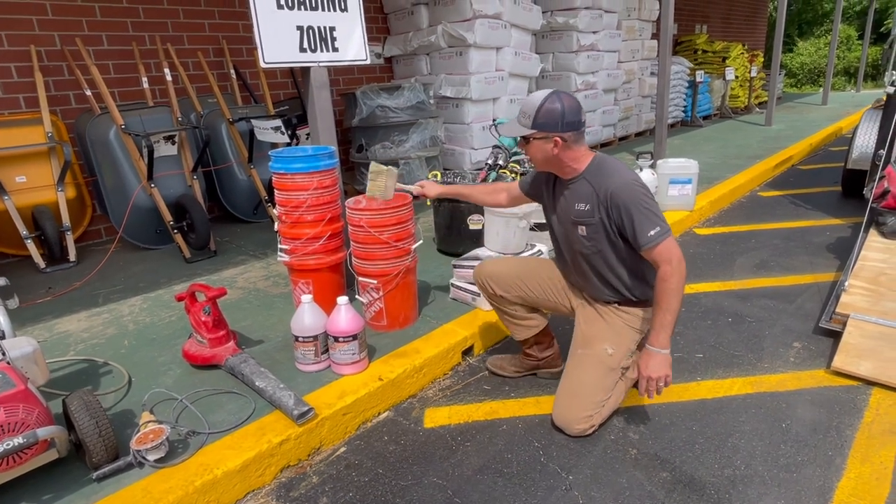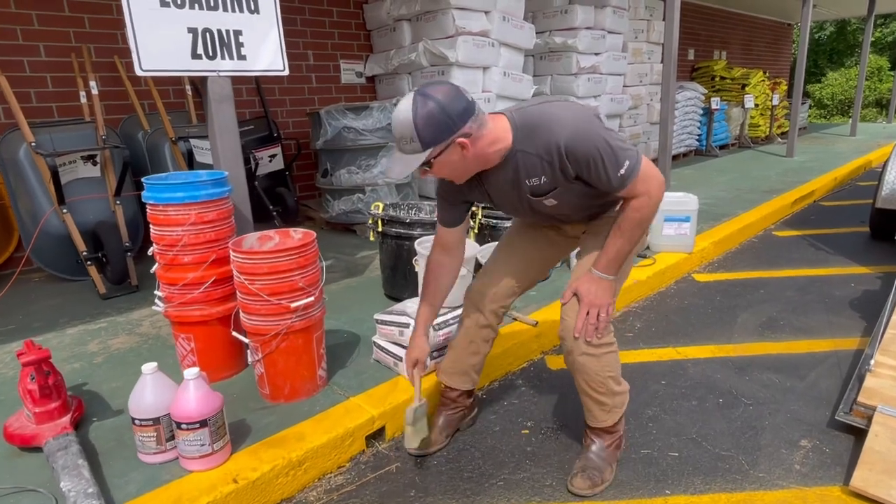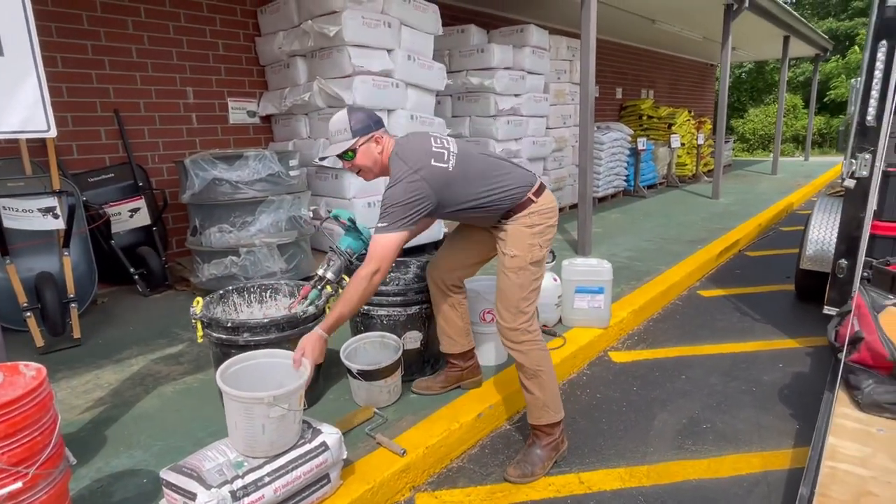This is the pink primer. We'll pour it in the bucket, add a handful of Elephant Armor, give it a swirl, and you'll see us wet it.